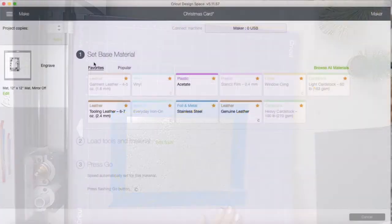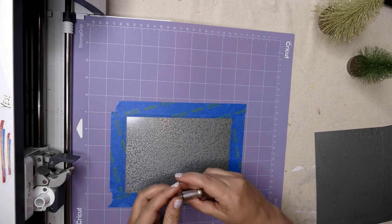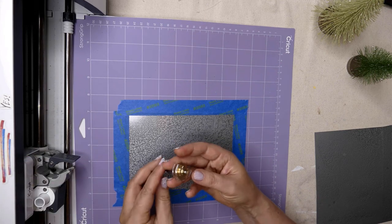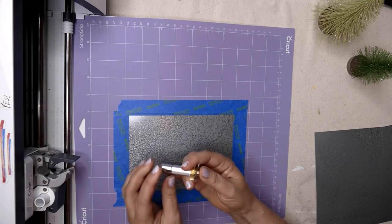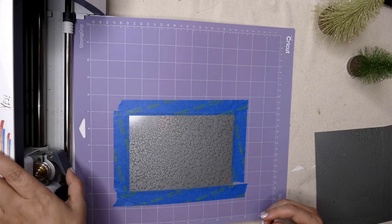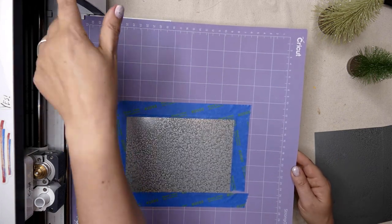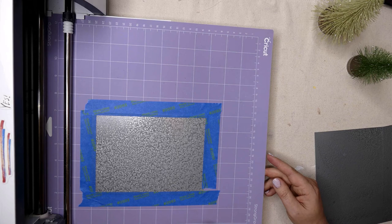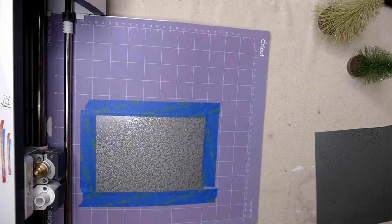It's now saying to set the base material — select stainless steel. Insert the engraving tool, which is the quick swap housing and tip — you want both of those. Insert it in the second carriage and click it in. Make sure the star wheels are all the way to the right, load the mat, double-check everything is down, and hit go.